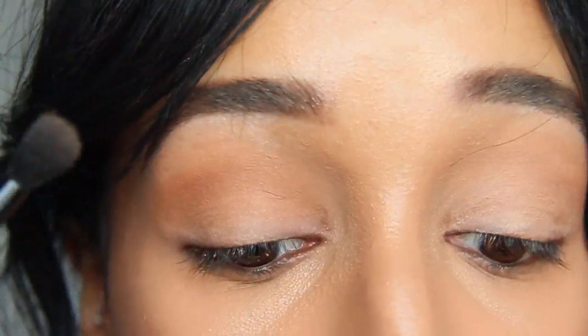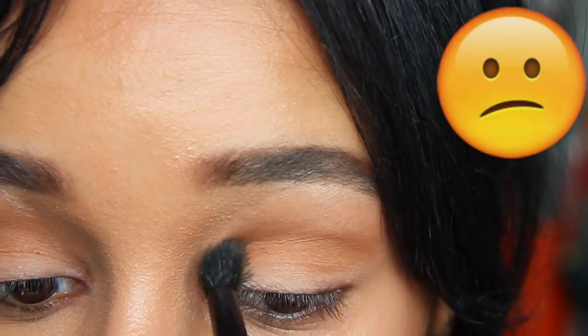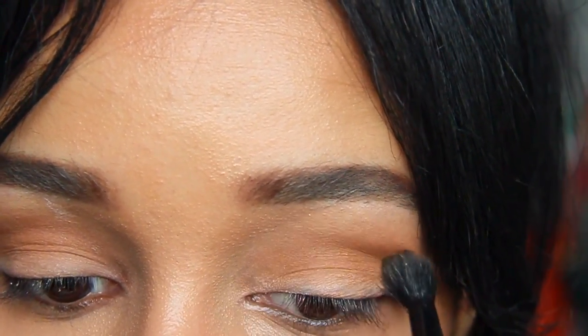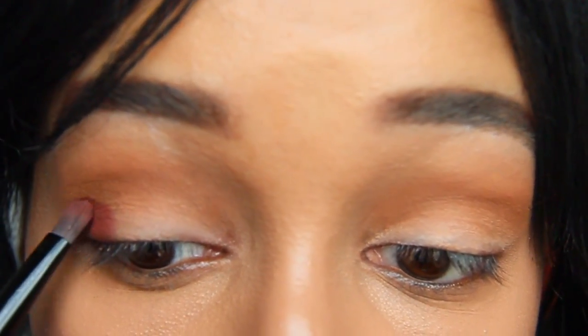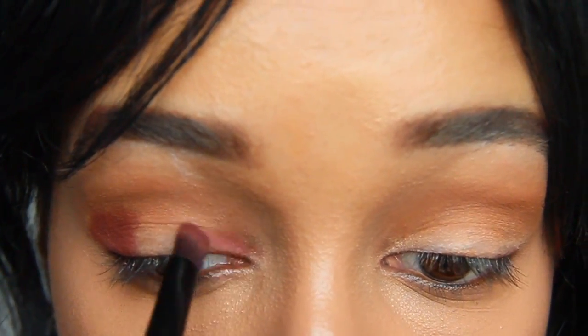I found that the brush that came with the palette was not good at all — the bristles kept coming off onto my eye and I kept having to pause and clean it up. And now I'm going in with Red Ochre, which is just a really pretty deep matte cranberry shade.